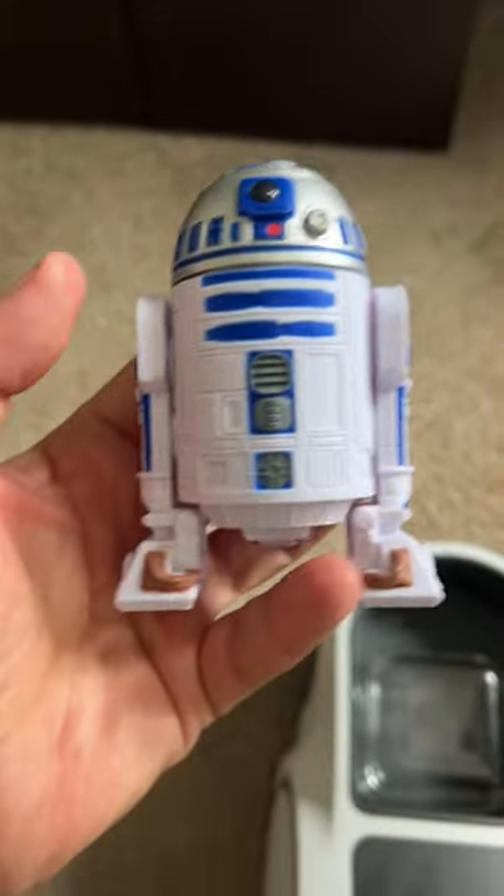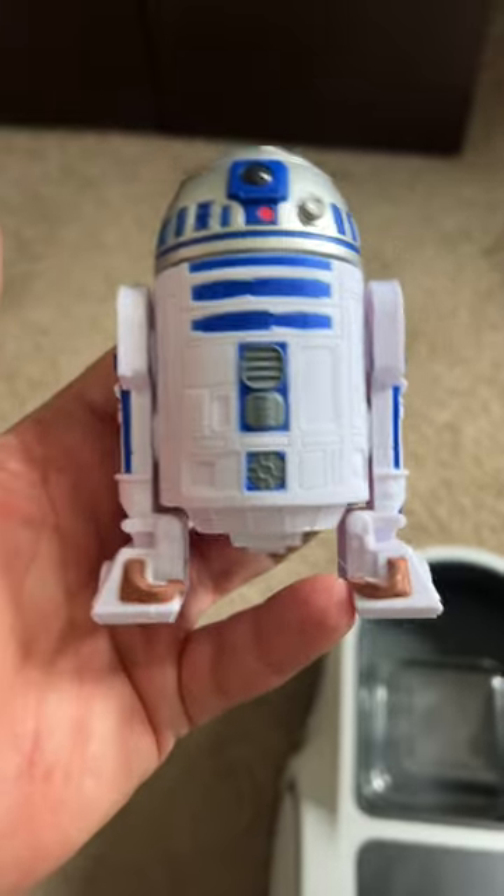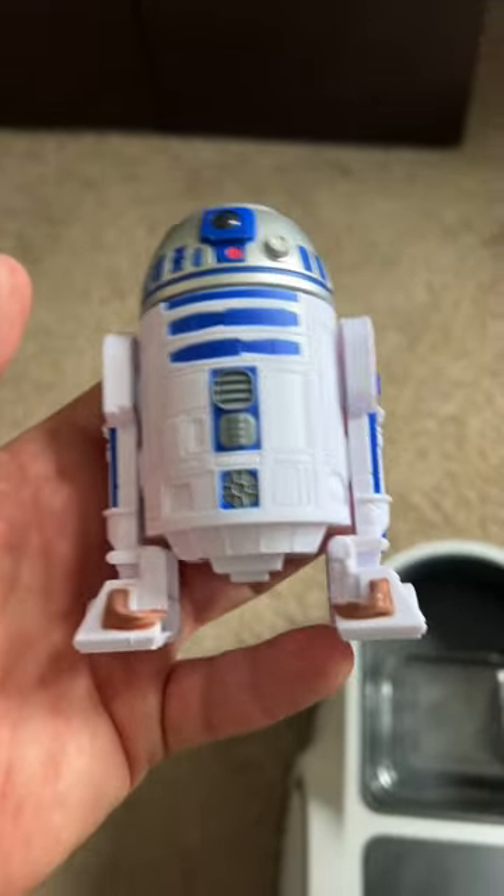That would be C-3PO — he says 'I need an oil bath,' which I definitely do. But just a quick video to say happy Star Wars Day everyone, may the fourth be with you, cheers!